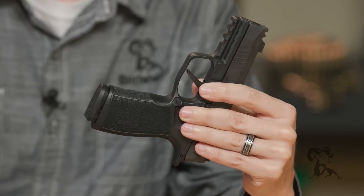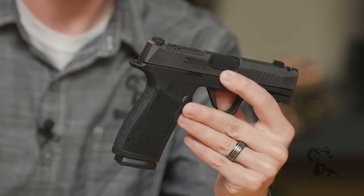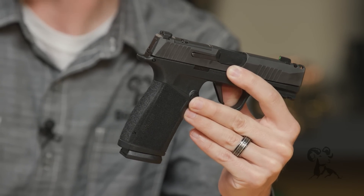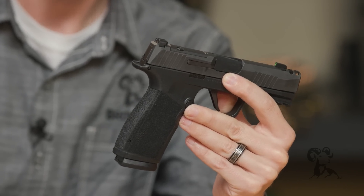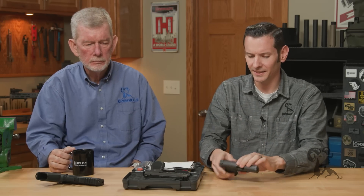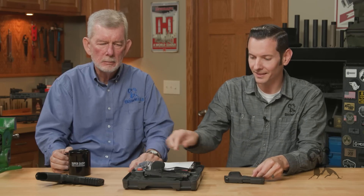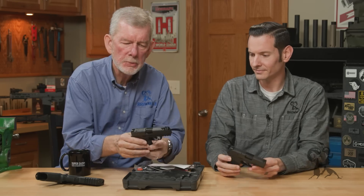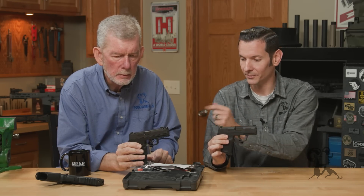It looks like somebody dreamt up all the features they wanted in a carry gun: compensated, huge capacity, night sights, thinner than normal — and they put it all in one package. It's almost like they took the P365, made the P365 XL, and then said, 'not quite good enough, let's see what else we can do.' And this has come standard with a flat-style trigger as well — the standard P365 has a curved trigger, but this one comes with the flat.